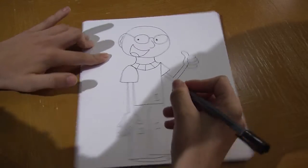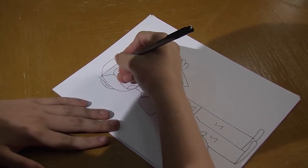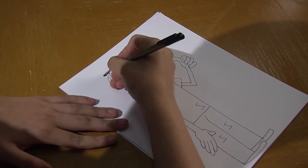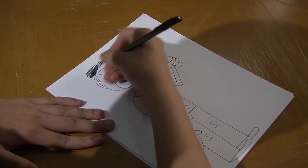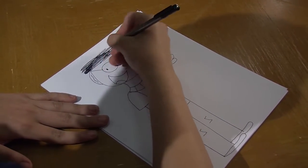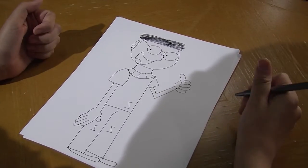And the last step is the hair. For the hair, I've tried a bunch of things but can never get it quite right. So I always just do a scribbly line like this, and I like the way that looks. So yeah, something like that. And there you go — there's me.